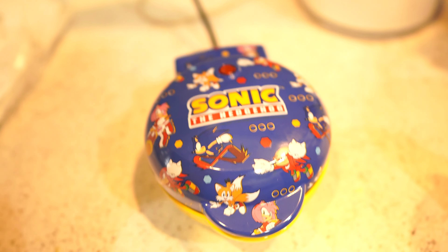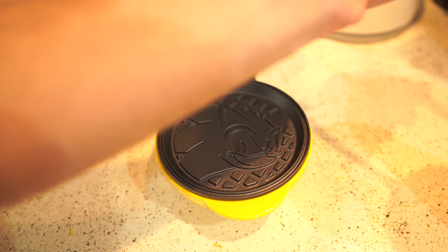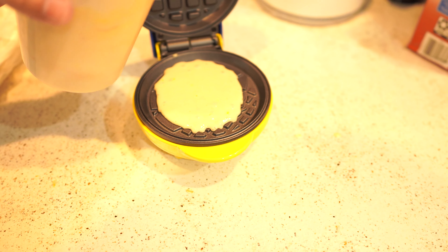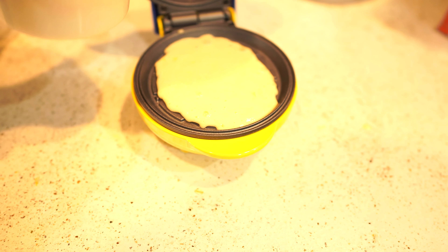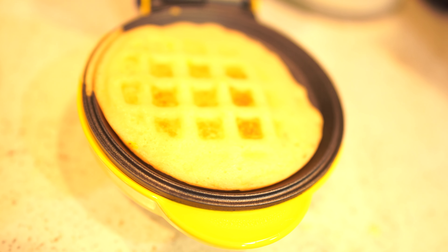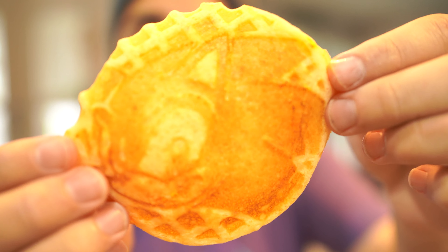Here we go, there's the waffle maker — let's open it. Oh it is very hot in there. We're gonna take our batter and very carefully pour it in. This is a small waffle maker so you've got to be very gentle — you don't want it to overflow. Ow, I burned myself. We're just gonna close that. The light just turned back on so we gotta wait for the light to turn off and then it will be ready. Not as crispy as I like so we gotta keep that in there a little bit longer. The first one came out okay — a little floppy, more like a pancake, but you can see we have Sonic the Hedgehog on it.